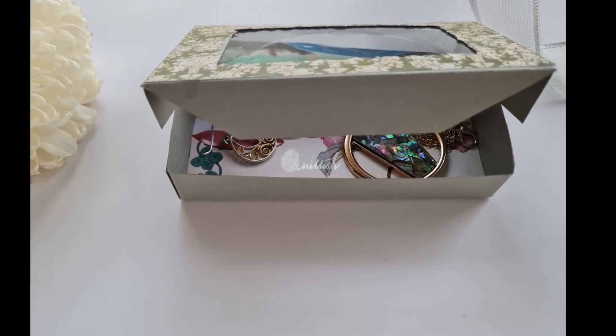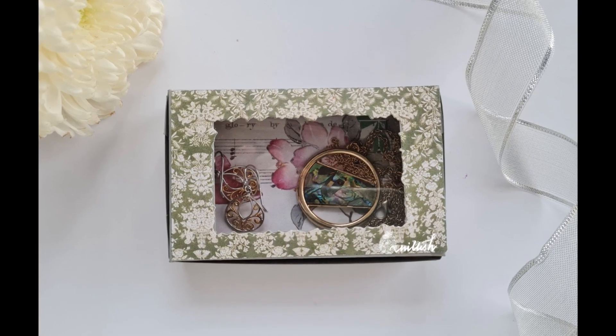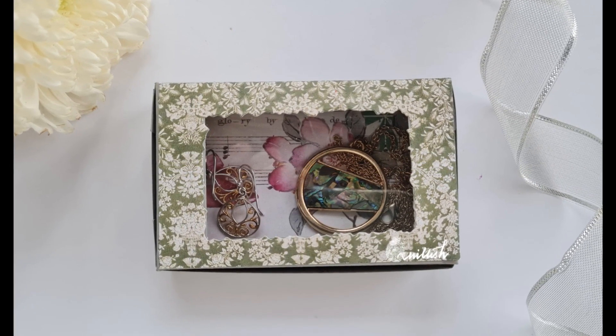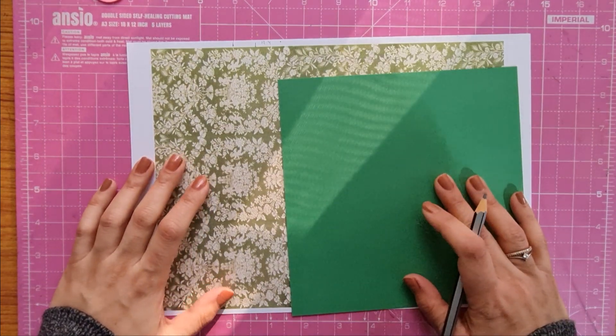Here we have a lovely see-through window box ready. Adding a window adds extra charm to the box. A quick reminder that this is a blog hop and a giveaway sponsored by Tailor-Made Cards For You — the more stops you make, the more chances you have to win.